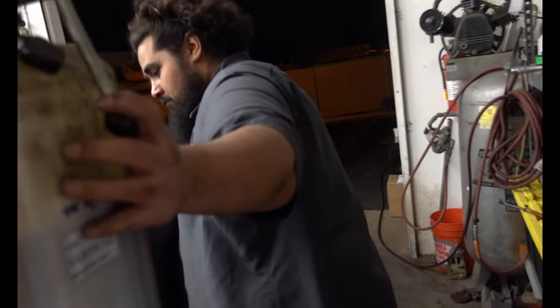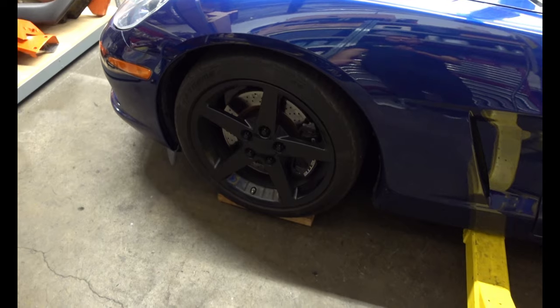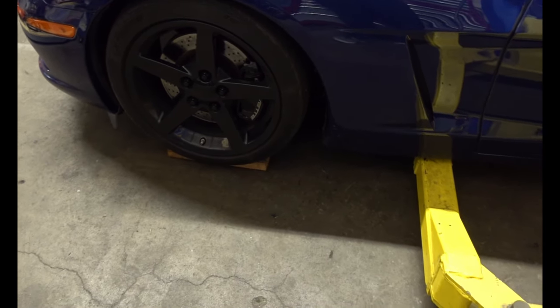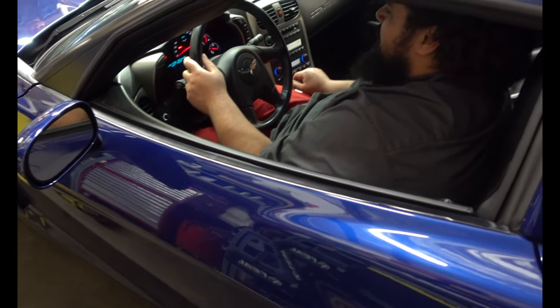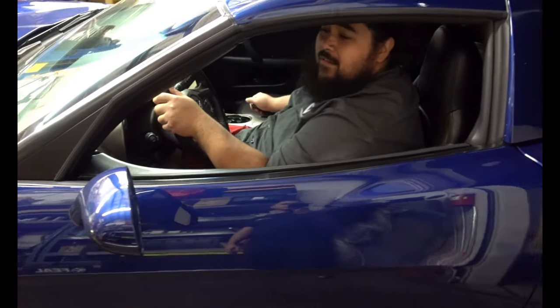The moment of truth — will the car be lower? It's going down, it's going down, it's going down. You know what? It's higher. It's a good starting point though — break them in, lower it down a little bit. I think you should go do some donuts right there and see how the suspension feels. Let's do it — it's the only way to send it, right?